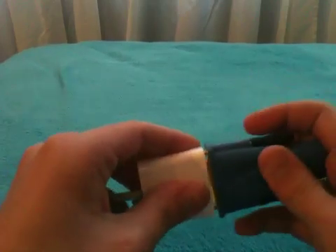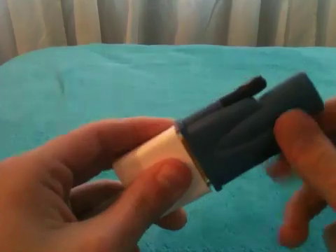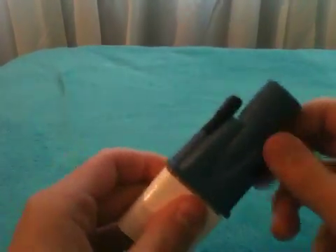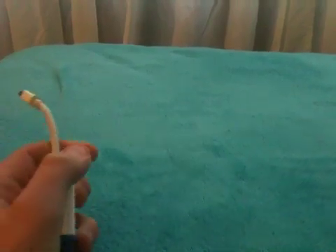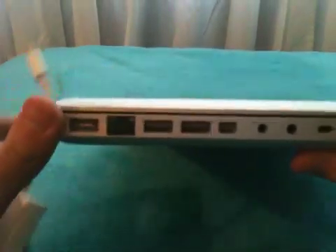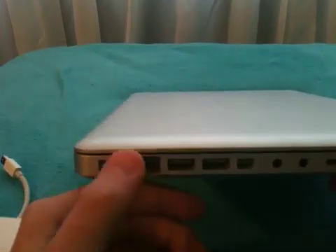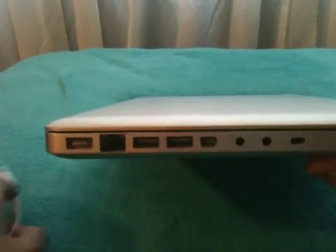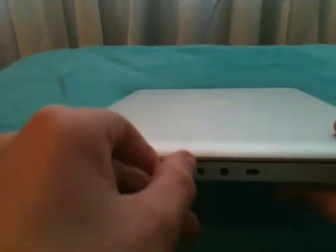You twist these — I'm not gonna dumb it down for you guys because you probably know how to do this anyway. Then you go into the side of your MacBook. You have your MagSafe, your Ethernet, and your two USB ports. Right beside there is your mini DisplayPort connector, and you're just gonna connect it.